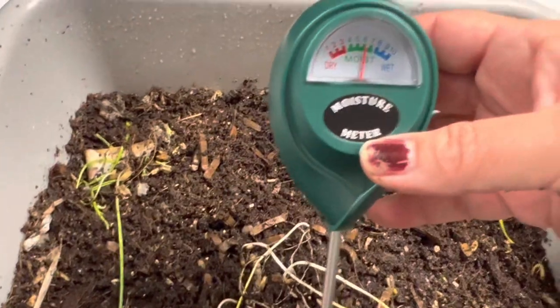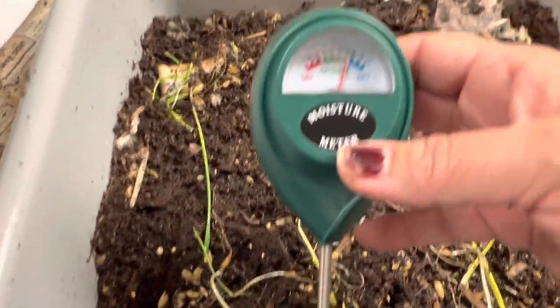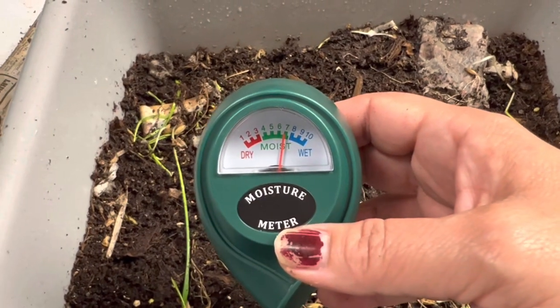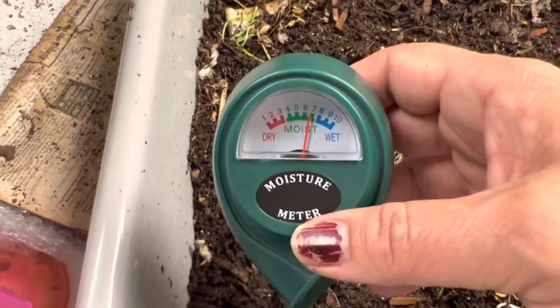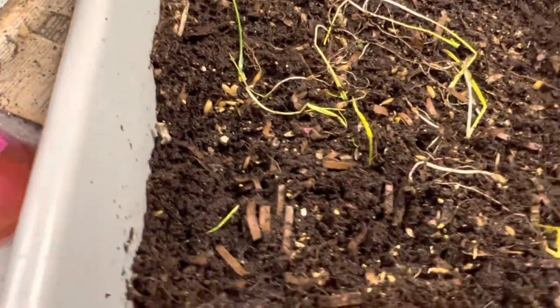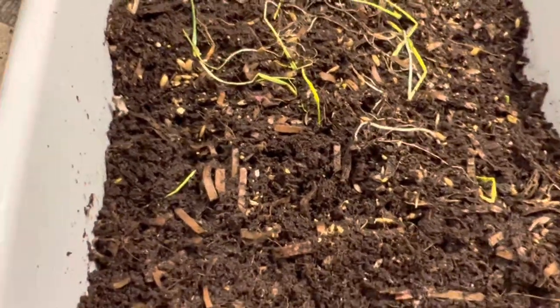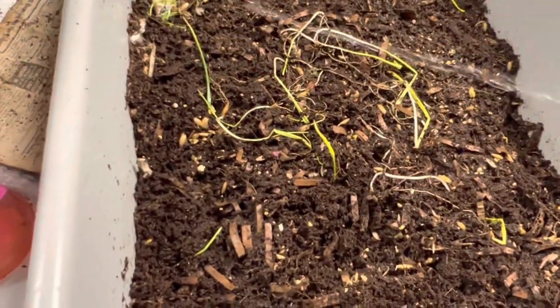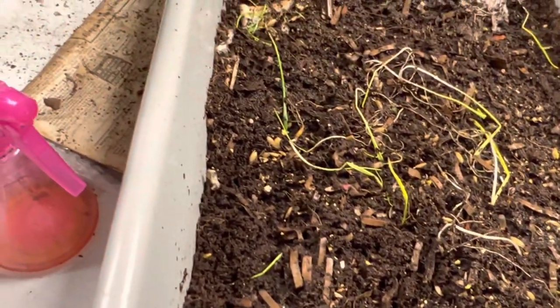We're getting there — the moisture is getting higher. This bedding is coconut coir and it has some cardboard shreds. Worms love to eat paper and cardboard.